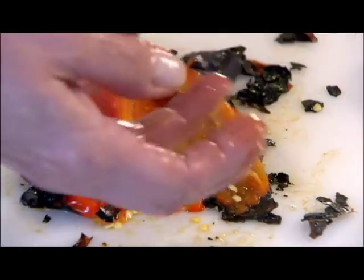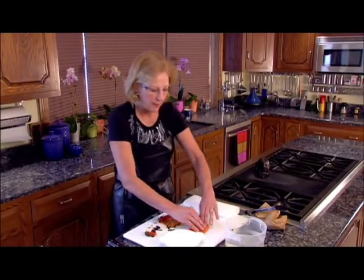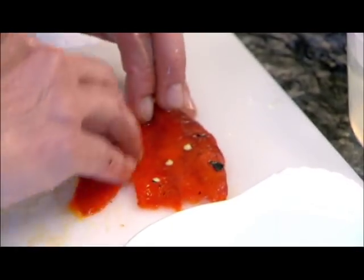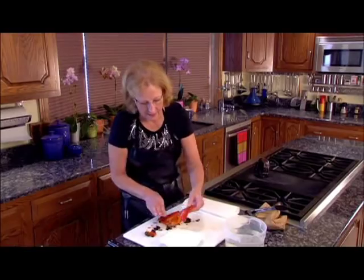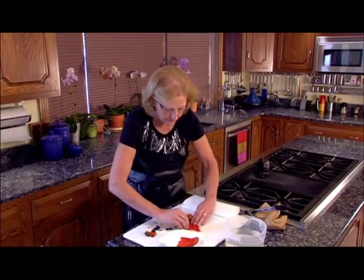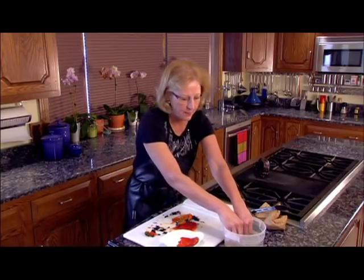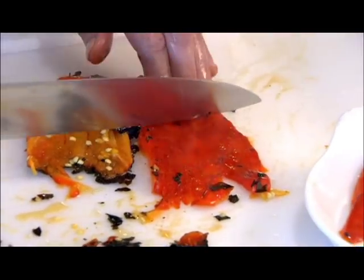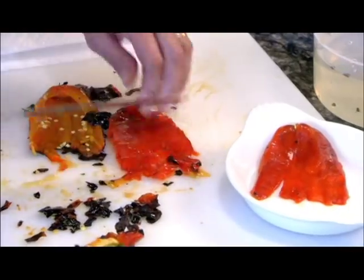If your fingers get kind of icky, you can dip your fingers in water, but don't put the pepper itself in water, because we're doing this to get that really beautiful smoky taste and we don't want to wash it away. I like to have some water available to keep my fingers clean. You can also use the back of your knife to scrape off that black skin.